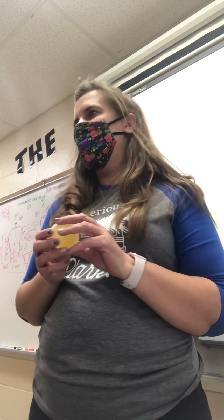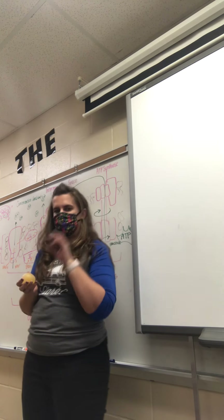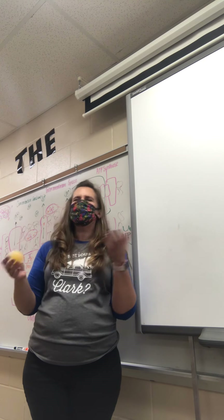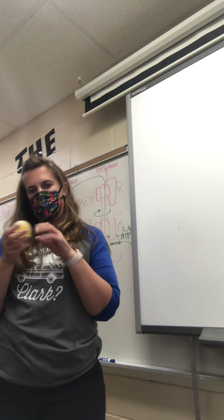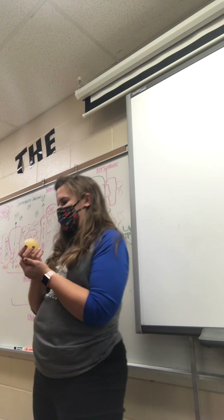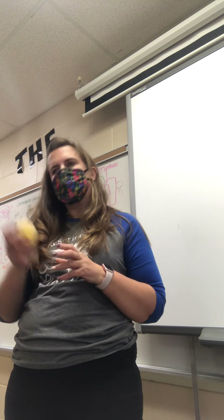It smells like vinegar. Now, go ahead and put Day 1 — there are going to be three days. I want you to go ahead and describe what it's like. What does it look like, what did it feel like? The scent is just because I took the shell off with vinegar — that's not part of the lab.